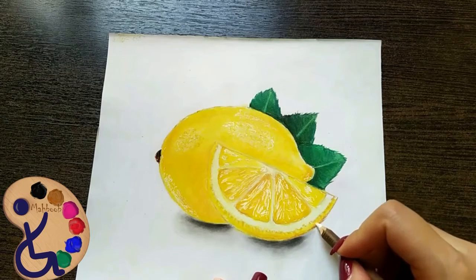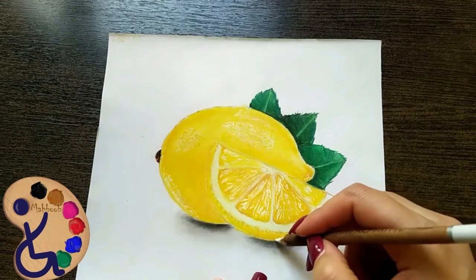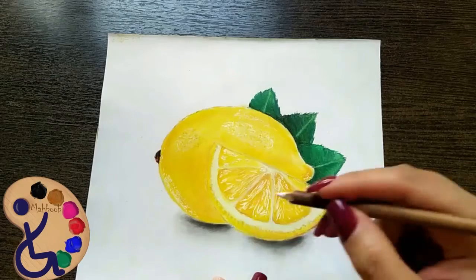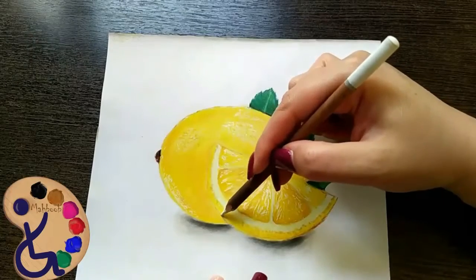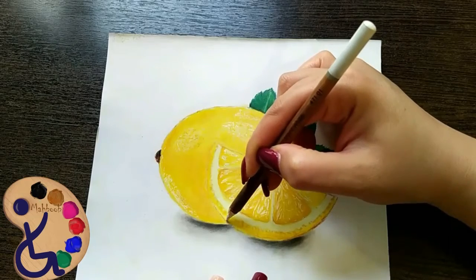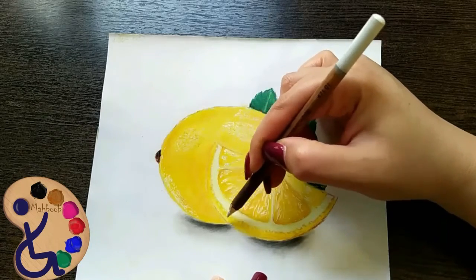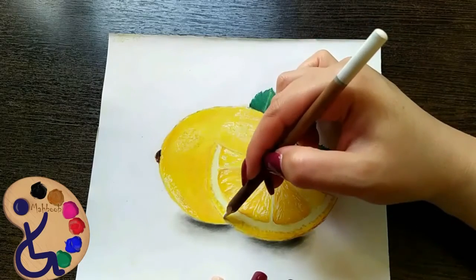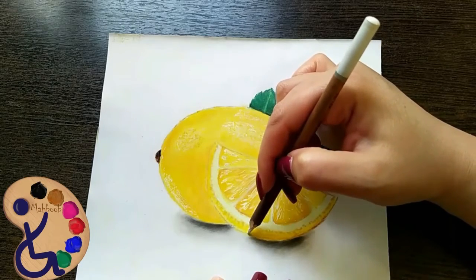Draw a few white lines between these dark areas. And as the bottom of our half lemon has more brightness, we brighten it by white pastel. We don't do it by pen again.